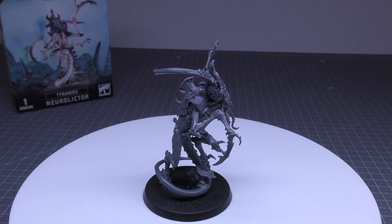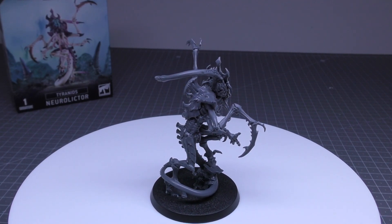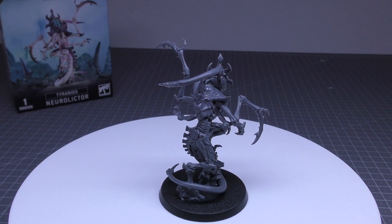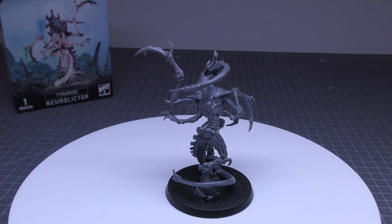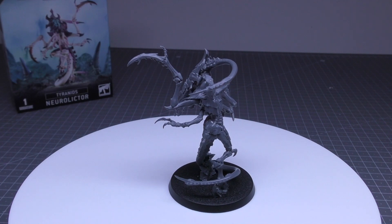Even cheaper than three Von Ryan Leapers, which would cost you 70 points. Its stat line reads: movement of 8 inches, toughness 5, save 4+, invulnerable save 4+, 7 wounds, leadership 7+, and objective control 1.